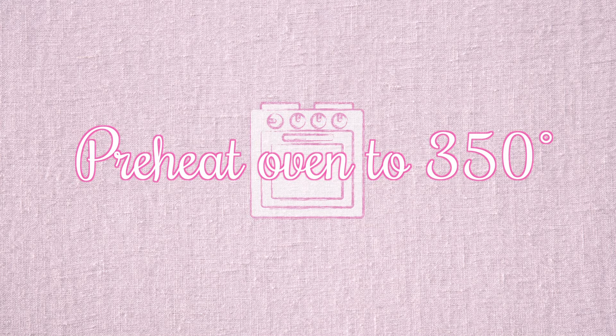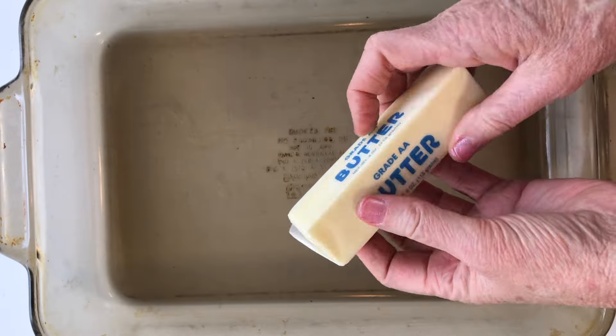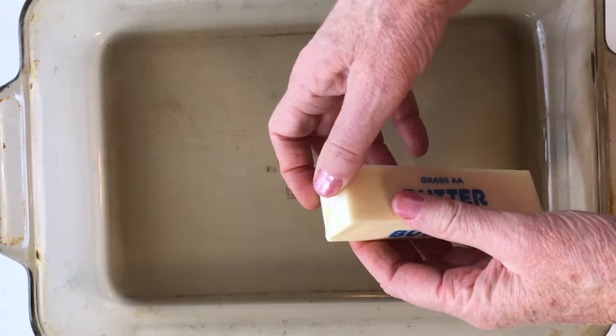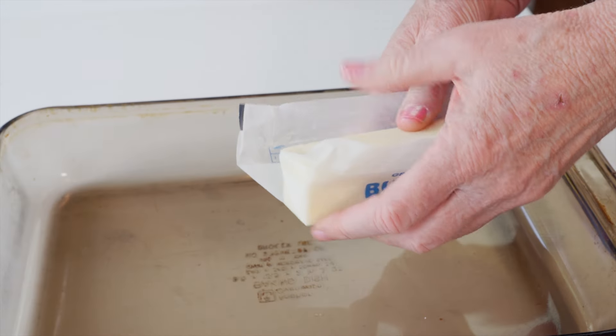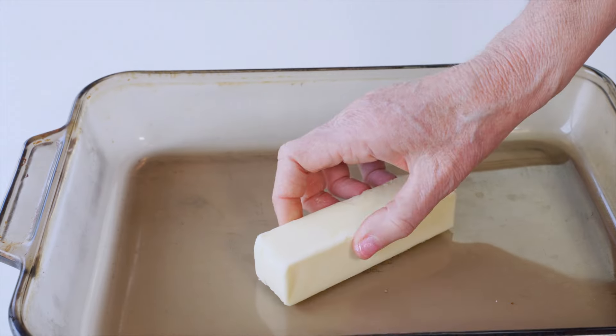But first, please like and subscribe. Now let's bake! Let's start off by preheating our oven to 350 degrees. Let's take a 9 by 13 baking dish and add a half a cup of butter — that's one stick of butter — to our baking dish. We're going to place that in a 350 degree oven and let that butter fully melt.